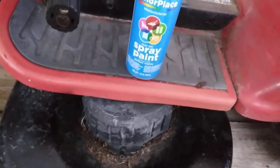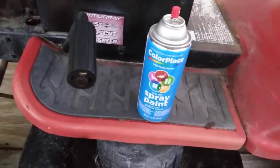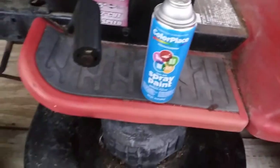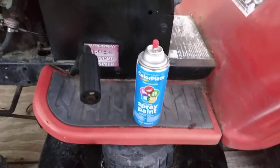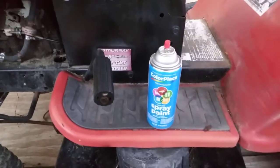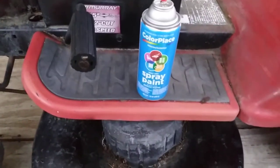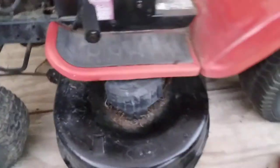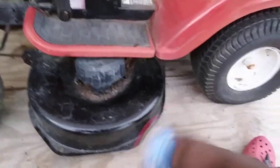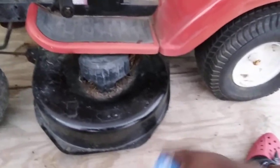Y'all be the judge, man. Is it still worth two dollars and eight cents? I don't know. I bought two cans and I was shocked about the price — like, damn, this paint used to be like 98 cents, 94 cents. Two dollars and eight cents! Anyway, I'm gonna do some painting here on my mower, but you're almost better off buying Rust-Oleum now — you can get that for like four dollars a can, but it's a little bit better paint.